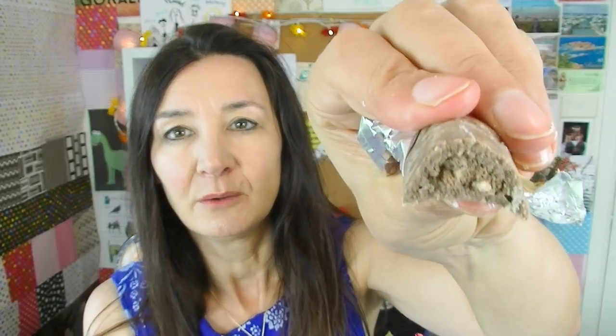Oh, it comes in gold foil. It's a little bit melted but let's have a look in the middle of it. It's actually quite tasty. I like the chocolate in this one — it's a milk chocolate and on the inside you've got some crushed up nuts and a chocolate filling.